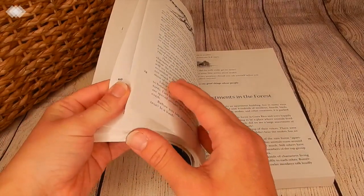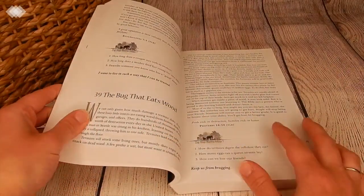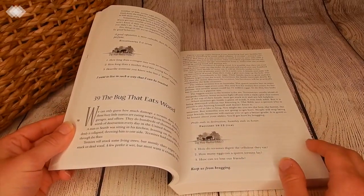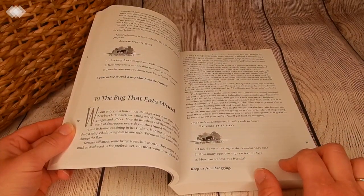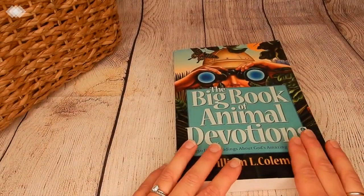We're just picking out some of the different ones that are about bugs — like the bug that eats wood, so about termites. This has been working out really good and I highly recommend it if you guys have an animal lover.